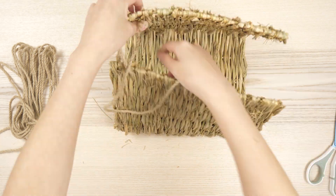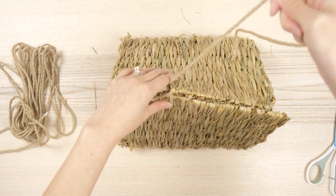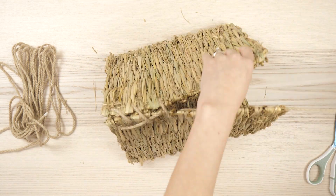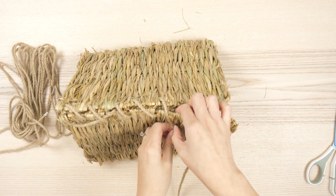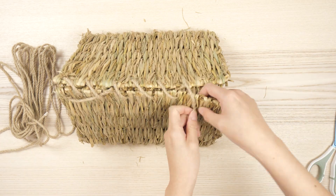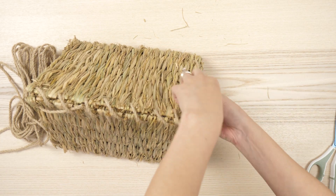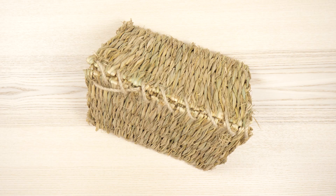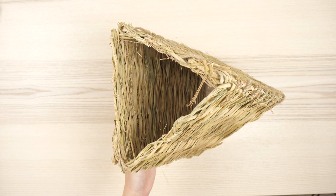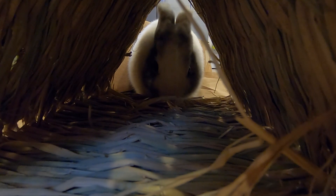When all three mats are sewn together side by side, lift up the two outside mats to form a triangle and connect the top sides. The loose ends of the rope I just wove back into the seagrass. I also have a similar larger hut that I bought, but it got damaged in shipping and was a little pricey, so this is a more budget-friendly way to make a hideout. This DIY was a big hit with my bunny, although it only took her about a day to completely demolish the structure.